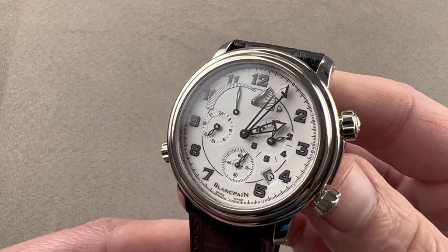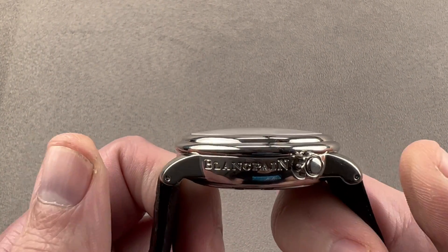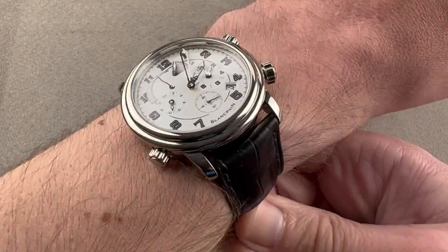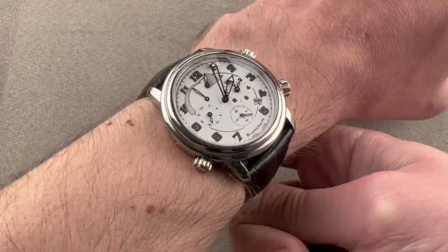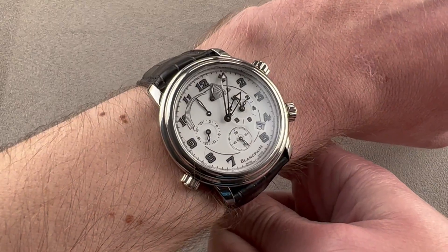The watch is 40 millimeters in diameter and 13.5 millimeters thick. From lug tip to lug tip, it is 44.5 millimeters, so it's nice and narrow across the wrist, like a smaller watch. But it has a nice, broad 22-millimeter spacing between the lugs. So on the wrist it's got a nice, broad, modern stance, but across the wrist it's fairly short, making it suitable for a wrist as small as 13.5 centimeters circumference.